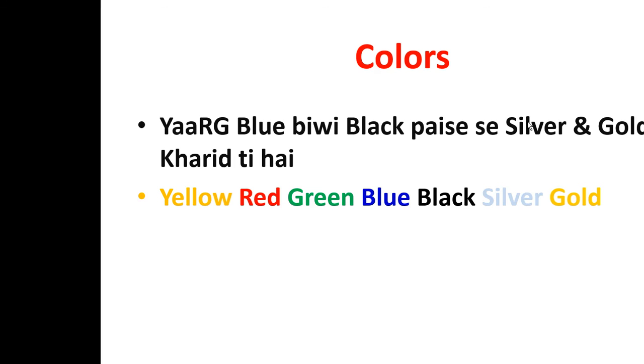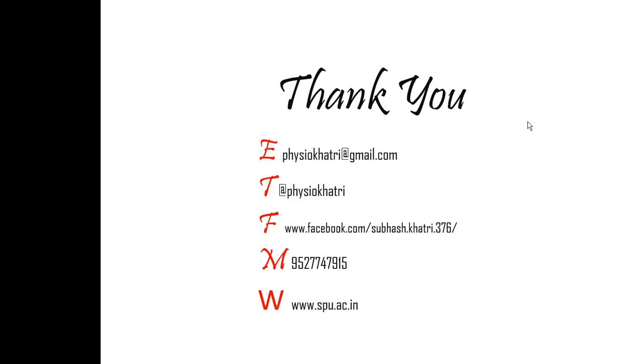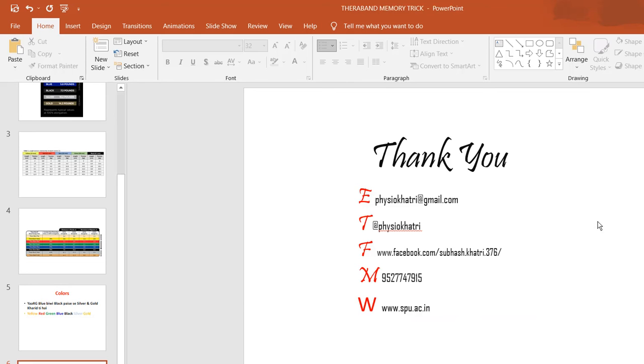So the trick is: ERG — Yellow, Red, Green — Blue BB — Blue — Black basis — Black — Silver and Gold. If you come across one more color, Platinum, you know it has the highest resistance. Thank you for your patience, and maybe in the next video I'll share another memory trick for you.